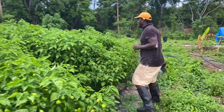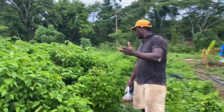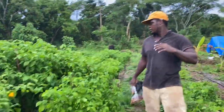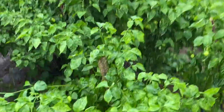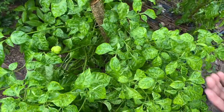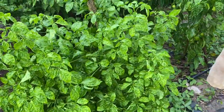I will definitely have to go through and stake a lot of these. Look at this one — I already staked it and it fell over. I'll have to go through and stake again.